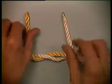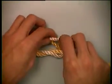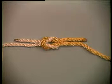Now, take the line on the left, over, and under the line on the right. This is a square knot.